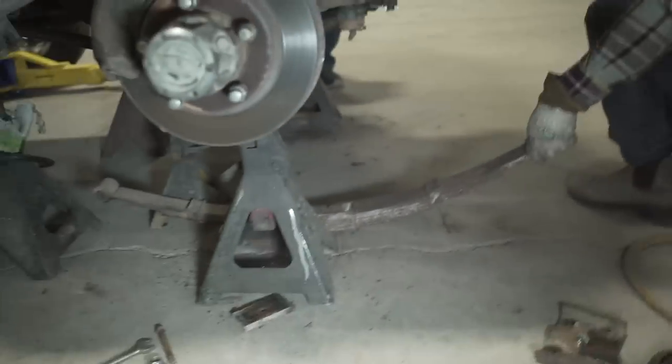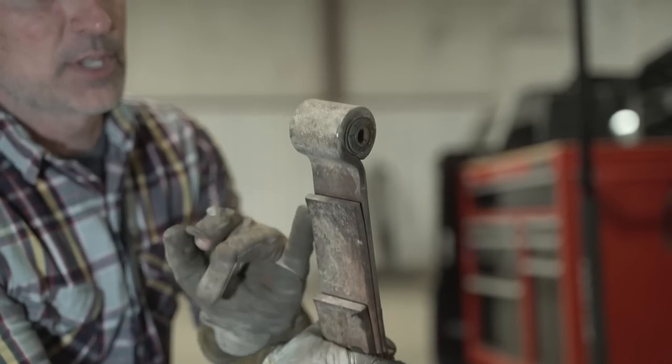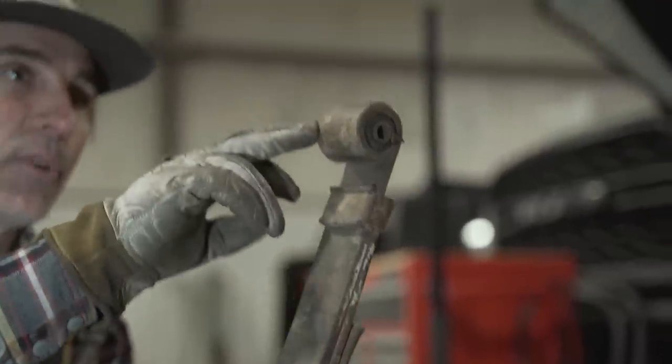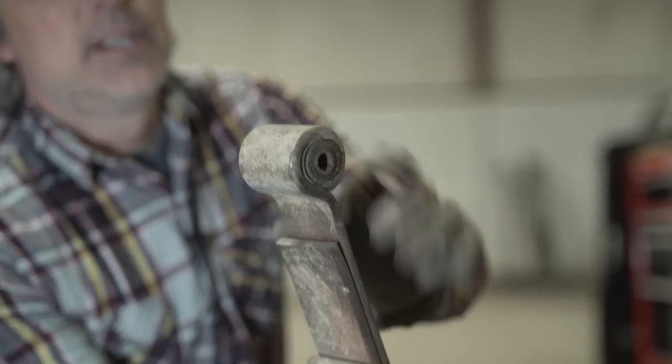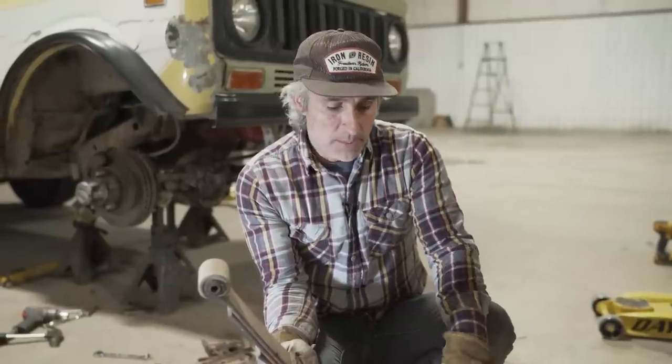Another quick thing to note — I see this wrong a lot. The main leaf has a curve where it comes into the center of the eye, and on this side it wraps in on the bottom. So this is the front or shackle side, this is the fixed side. Skyjacker utilizes this curve, so install your Skyjackers correctly. Rough Country and Deaver do not have this curve, but there are sides specific — there's a front and a rear because the center pin is offset a little bit on our kit. On a stock spring, the center pin is centered.